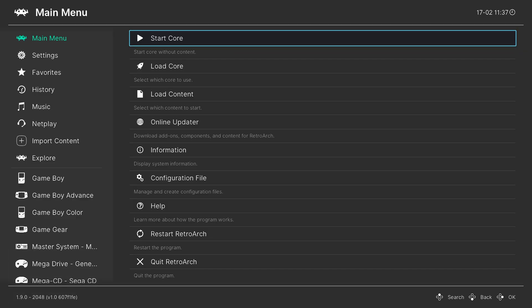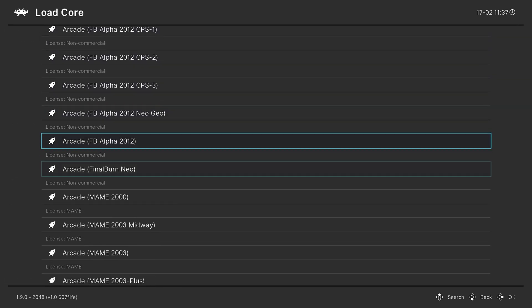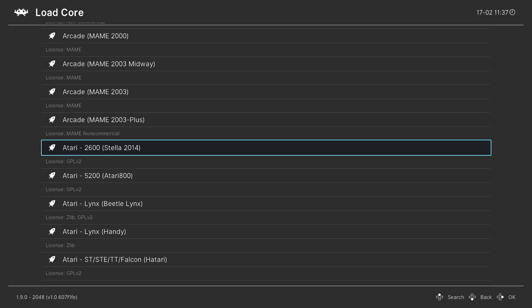After RetroArch is loaded we can begin loading up Atari 2600 games. To do so, go down to Load Core, scroll down to Atari, and you can load up the Stella 2014 core by pressing A.